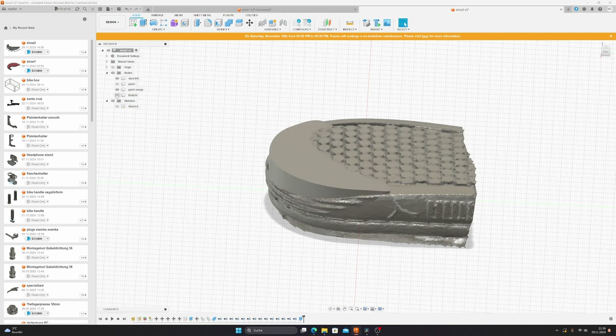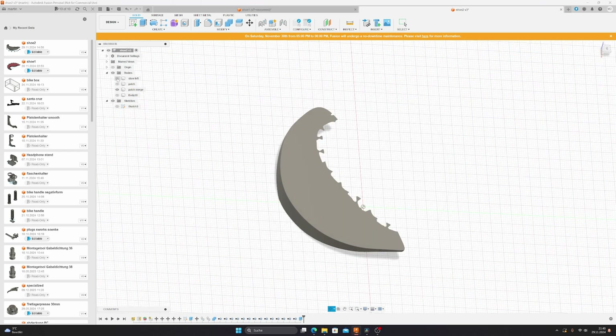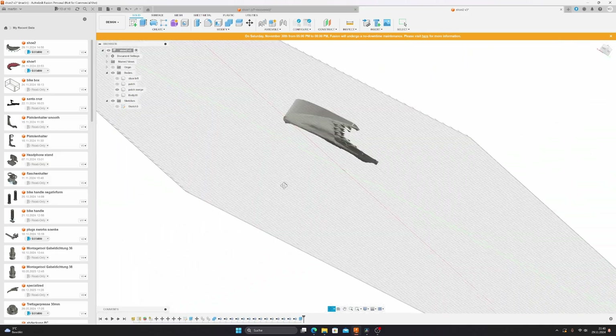What I get is a merged body — you can see it here — and that's exactly my patch. So let's remove the shoe sole so you can see what I created. Here it is — what's left is the patch itself.